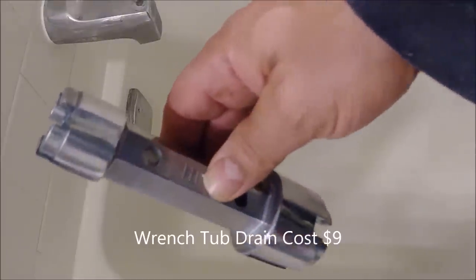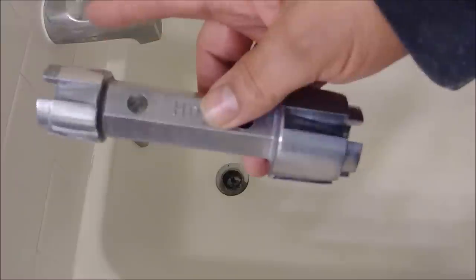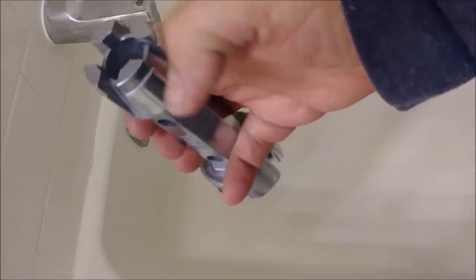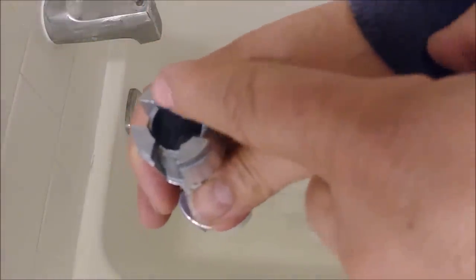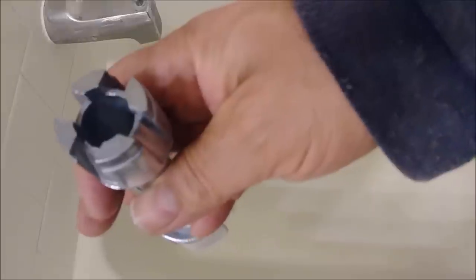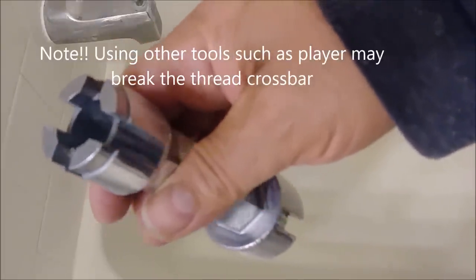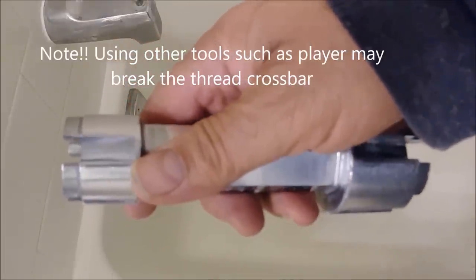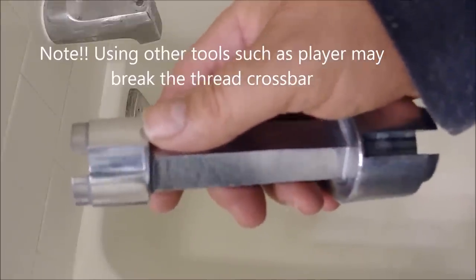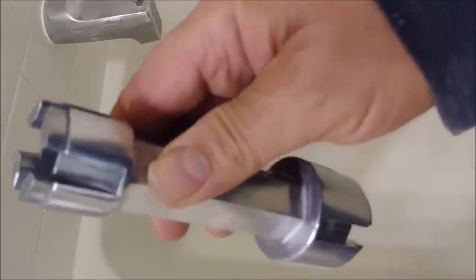You can see this tool has two sides — one big and one small. This is a small drain, so we'll probably use the small side. What's nice is that you have four contact points — one, two, three, four — so you can grab the four cross metals we saw before in a balanced way to remove the drain without breaking anything.